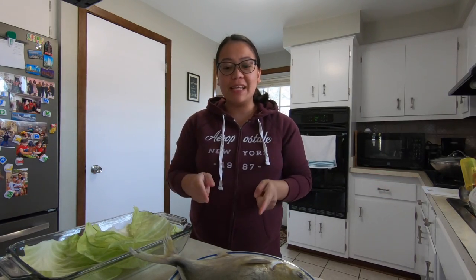Hi guys, welcome back to our channel. So today's video, I am gonna bake some Pompano fish.